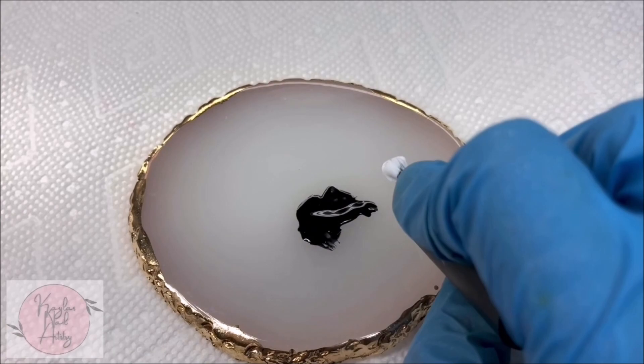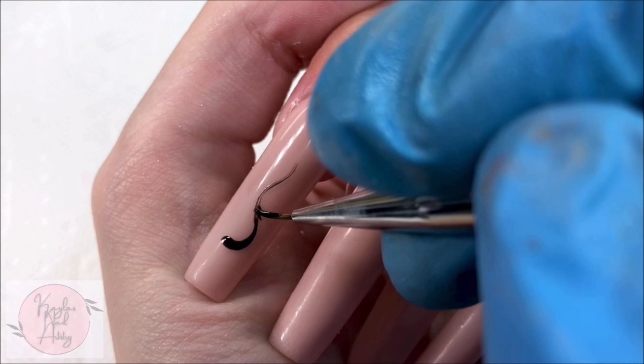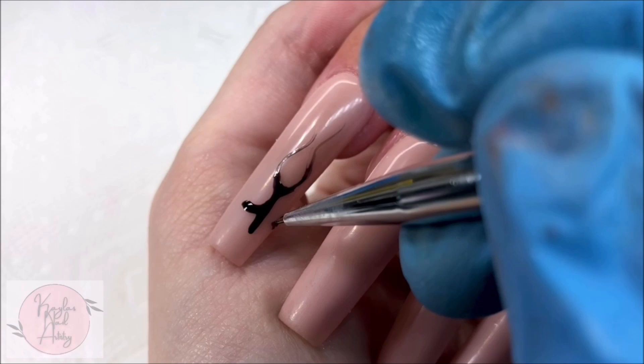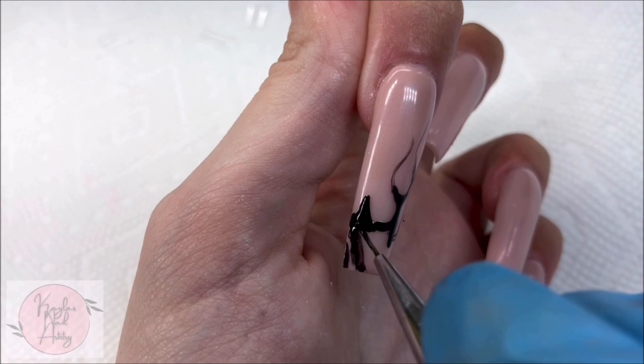I love doing my intricate work, don't get me wrong, but I also love a pretty and simple set. I'm starting on the pointer and pinky nails with our flame design. I'm just initially trying to get the base down — it doesn't matter if it's a little messy to me. We're going to go in and detail it later. And I just want to say I love flame french tips. I think they're such a cool nail design.